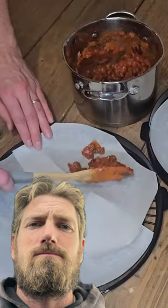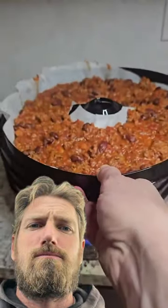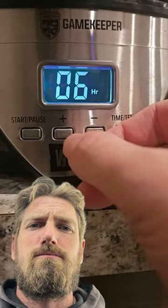I'm lining my dehydrator trays with parchment paper and spreading a thin, even layer on top. This is a great way to reduce the size and weight of your chili for backpacking or for long-term storage. Just don't use oil in your recipe if you're doing that, but we used olive oil in this since I'm taking it camping soon anyway. I'll set it to 160 degrees for six hours for now.